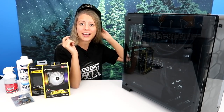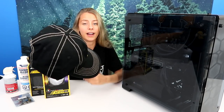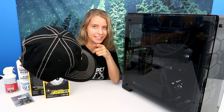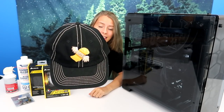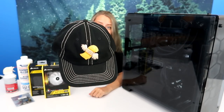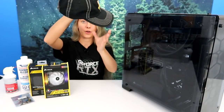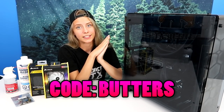Also, before the video starts, I want to go ahead and show you guys my hat. I have hat hair now. So up on my apparel store, for those who don't know, I do have some apparel, and there will be some new designs coming soon as well. But as you can see, I have hats now. It's a little Flying Butters logo and it's really cute. You can buy it in this color or in white. I'll leave a link down in the description below, and you can use code BUTTERS for a discount.